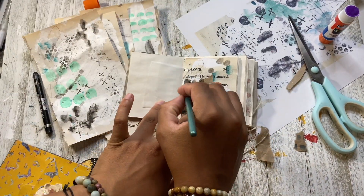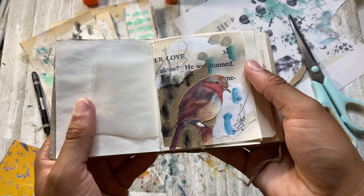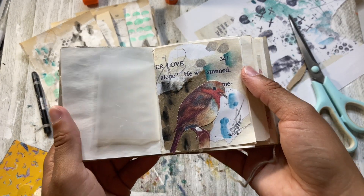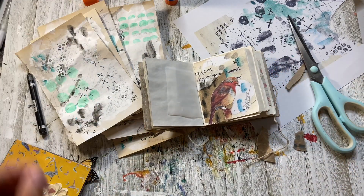That took me less than three minutes to do the spread. I hope you guys enjoyed this video — I really liked the way the spread came out. I hope you got some new ideas. I'll see you guys in the next one. Bye.